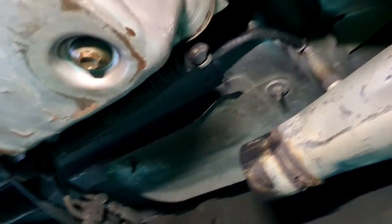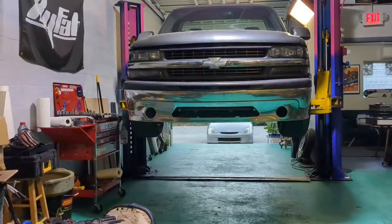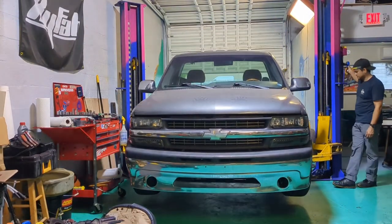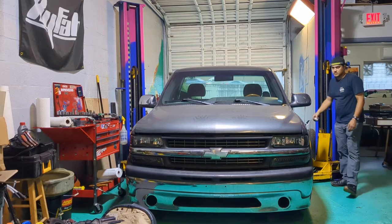Alright, now we can drop the truck. I'm going to put the fluid in. I'm going to leave the exhaust off for now since we still have to pull this transmission.